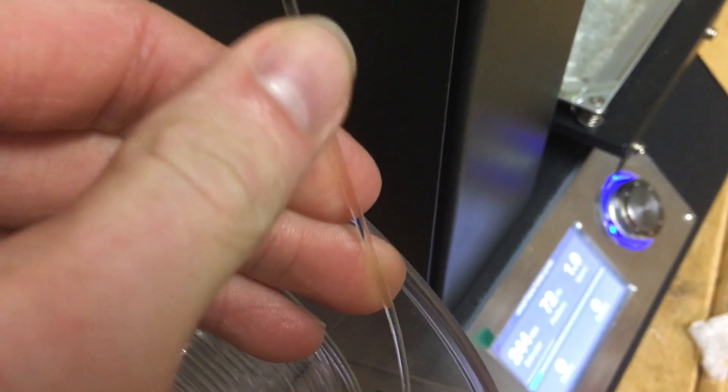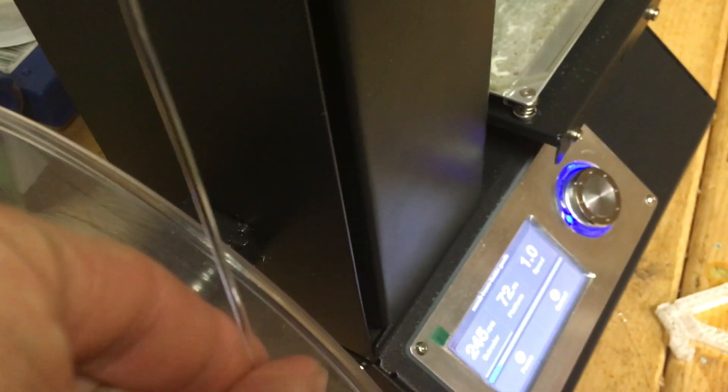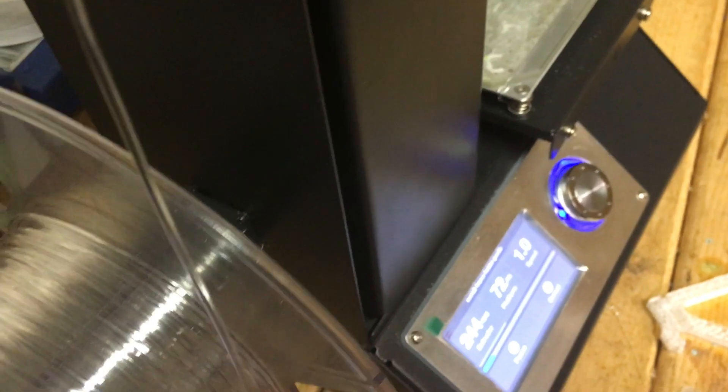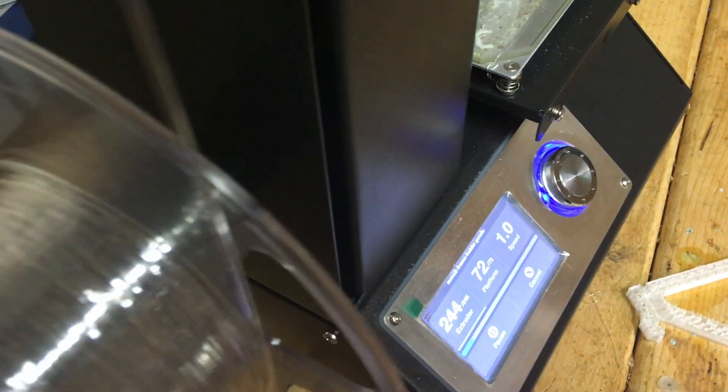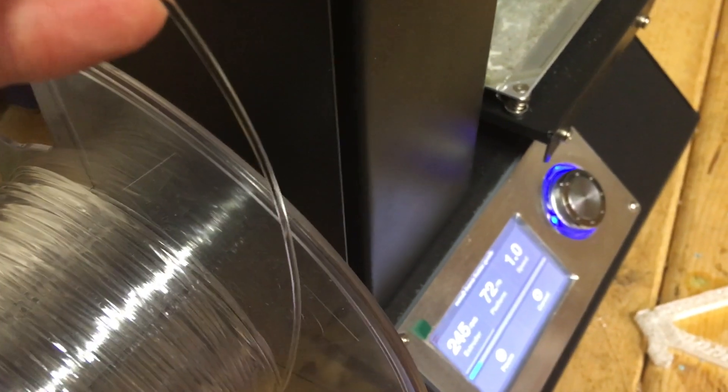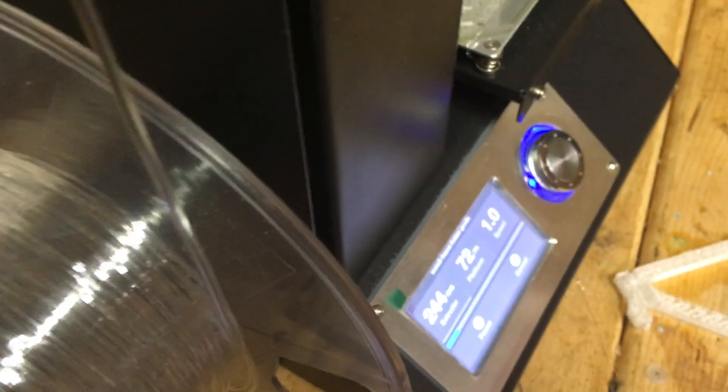On this filament, it has a nice smooth texture — like a smooth silk type feel, not like a matte smooth like PLA. And it's pretty flexible, not as flexible as flexible filament, but you can bend it somewhat like regular filament.